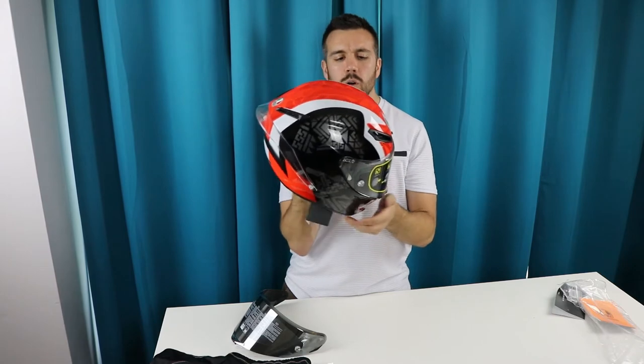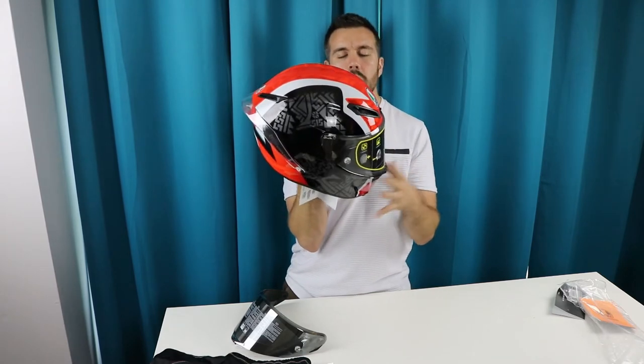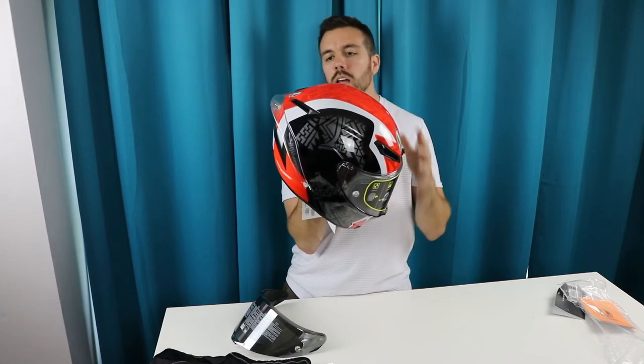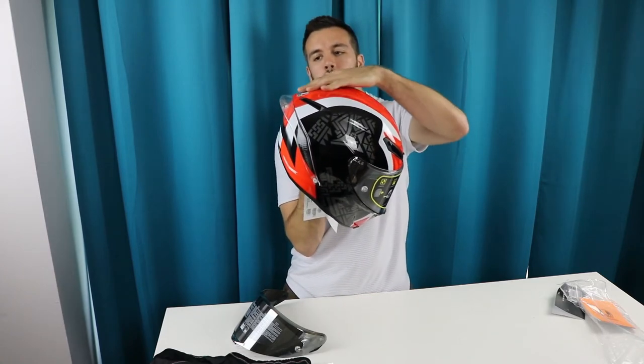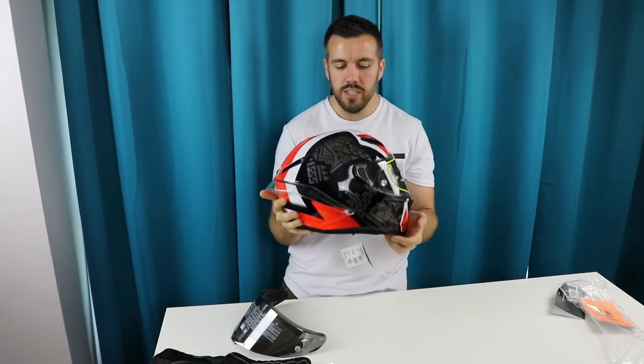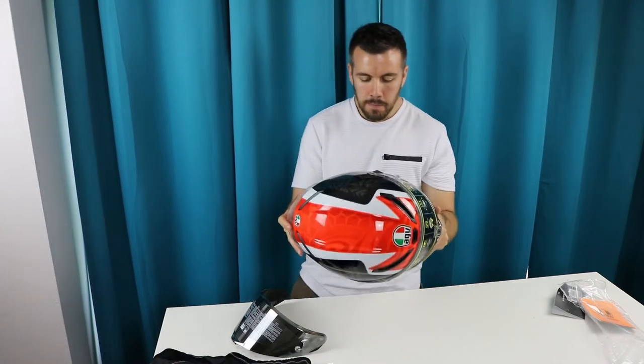Another nice feature is if you're going to the track and reaching higher speeds, your helmet normally wants to nose-dip down. The wind actually comes by, grabs this wing, and pushes your helmet back up — which is a pretty nice feature. I'll see how well that works in practice.